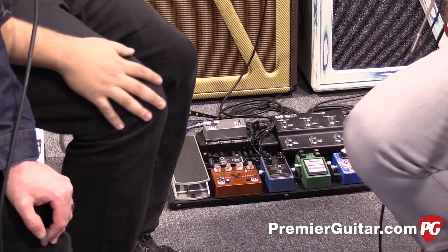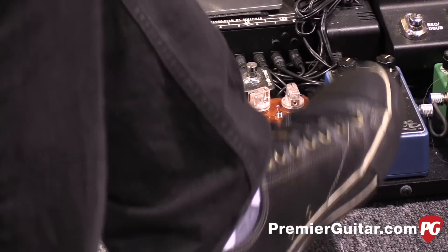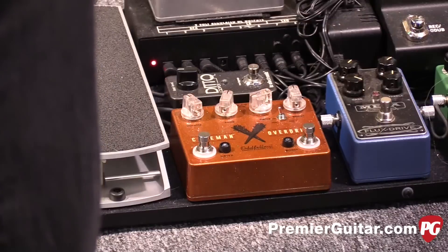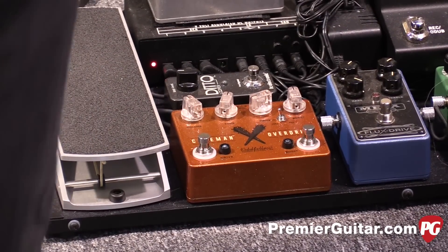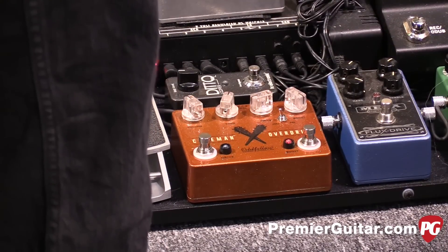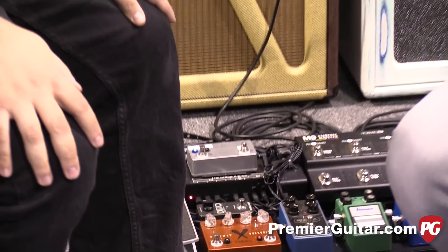We'll do the boost by itself right now. This is the clean tone, and here's the boost at noon. That's boost off. Okay, let's hear the boost all the way up. Here's clean — boost. You can hear the Moonfish breaking up a little bit nicely.